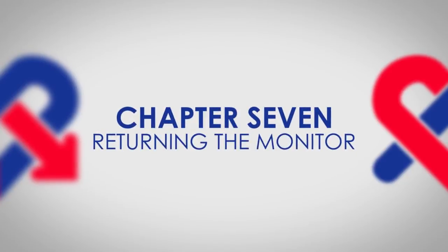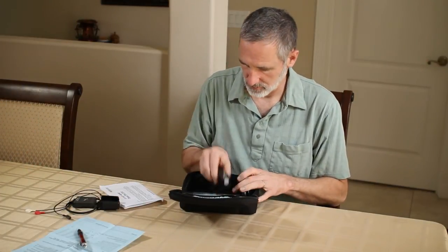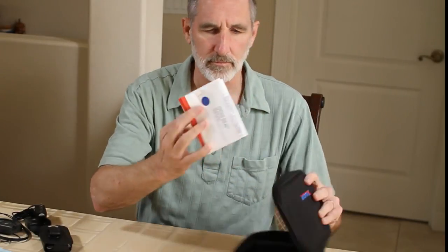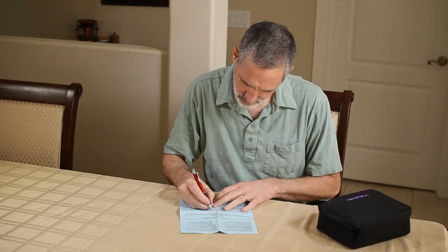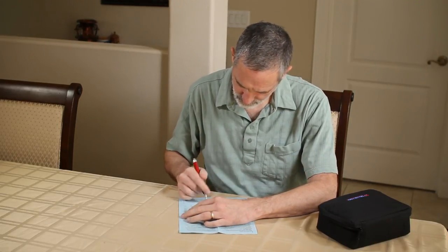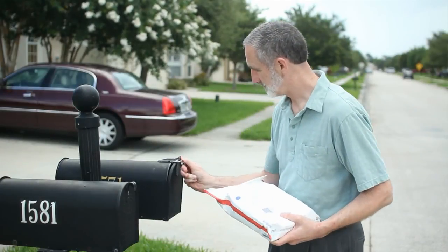Returning the MediComp kit. Once your procedure is complete, please place all components into the monitor kit and place the kit into the prepaid return shipping envelope provided. If you have an opportunity, please fill out the patient survey provided — this helps us ensure we are always providing the highest quality service to our patients. Place the envelope in any U.S. Postal Service mailbox or hand it to a postal carrier.